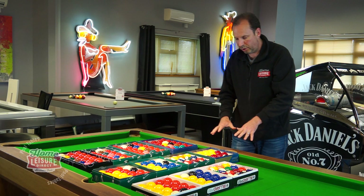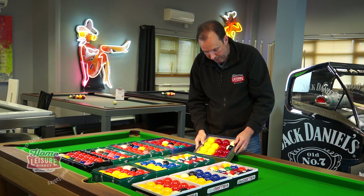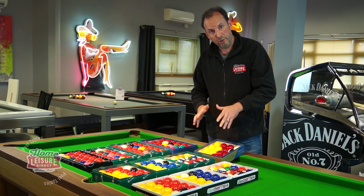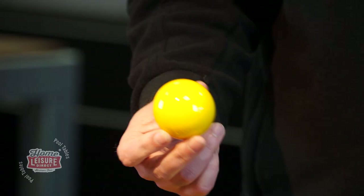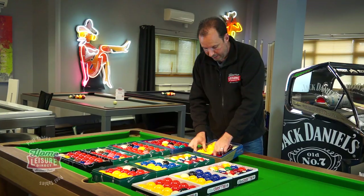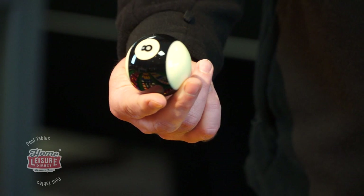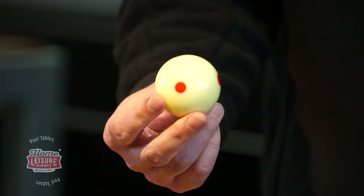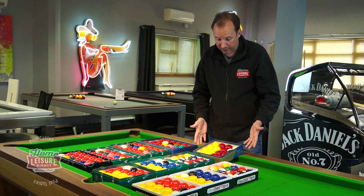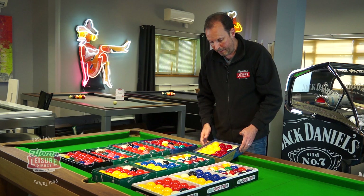They're really nicely made, look beautiful, and play really well. The final English ball set to show you is the Pro Cup set, used in the majority of tournaments at the moment — the IPA professional pool tour in the UK and the world championships. They are a good deal more expensive. The yellow is a paler yellow, the red is a deeper red, the black ball has a stripe, and the cue ball is one of the spotty ones. They look really good and play fantastically well.